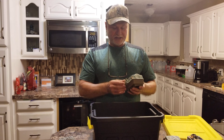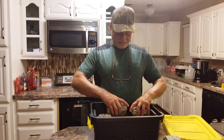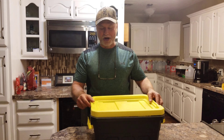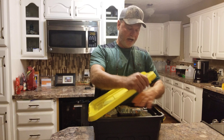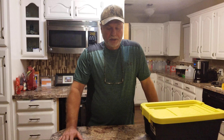So that's how I store my trail cameras. I don't know if it's the best way, but I'll tell you that rice really, really works well to get any kind of moisture out of your cameras.